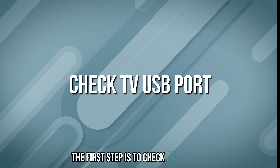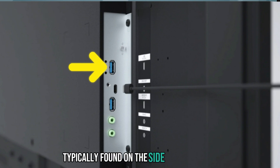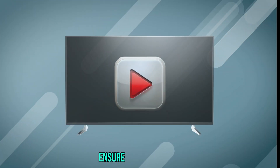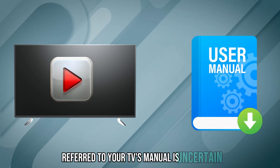The first step is to check the TV USB port. Locate the USB port on your TV, typically found on the side or back panel. Ensure the port supports media playback — refer to your TV's manual if uncertain.